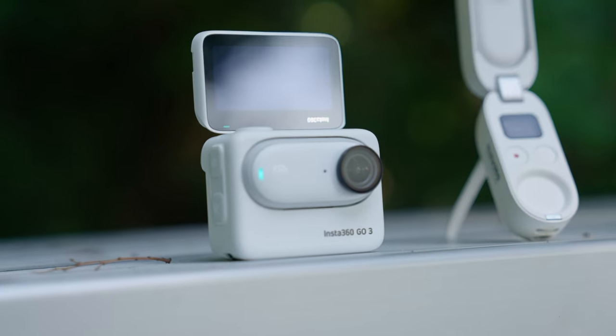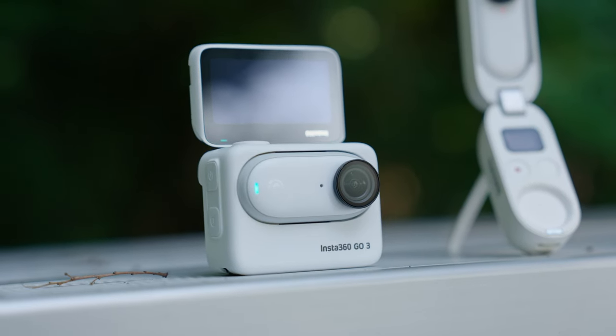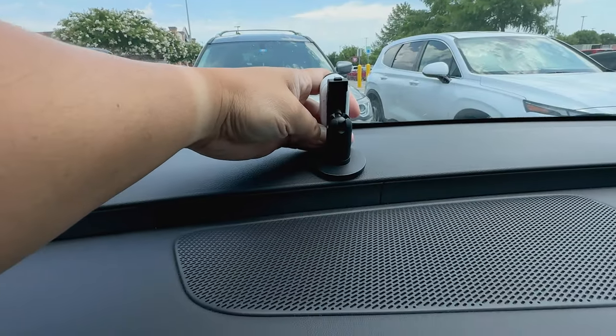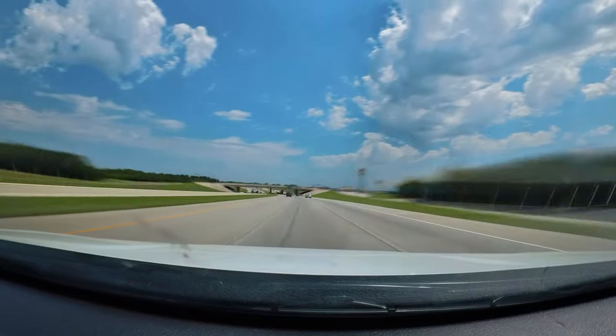Speaking of battery life, the GO 3 camera itself shoots up to 45 minutes, which is 50% longer than the GO 2. It does overheat — especially if you place this camera on the dashboard of your car and you're filming a hyperlapse. Whenever the camera overheats, it does stop recording, just so you know.